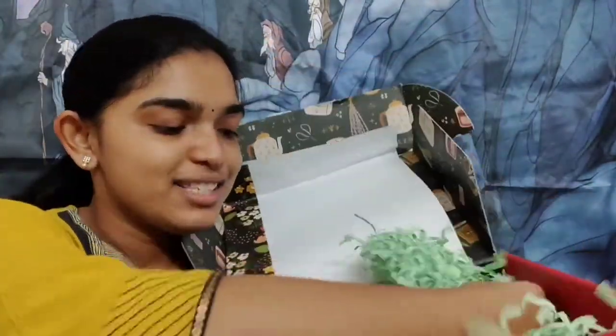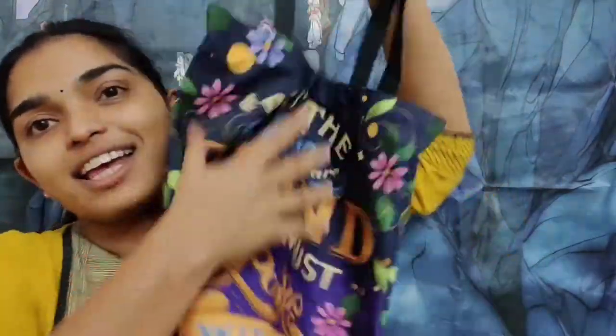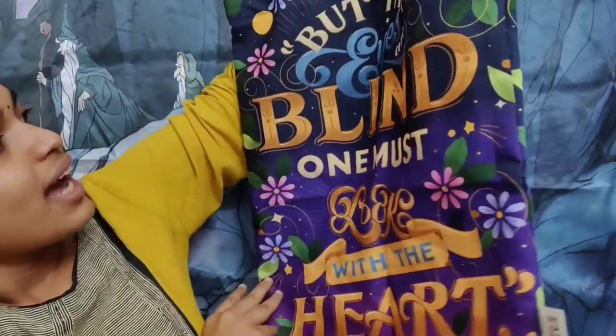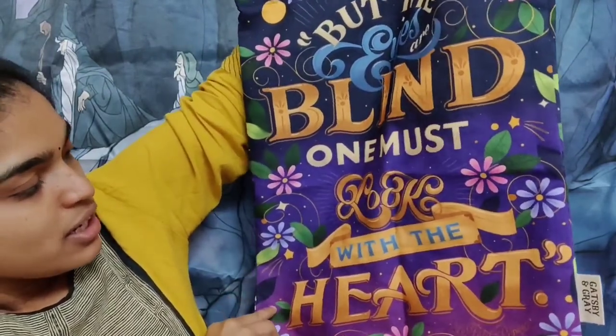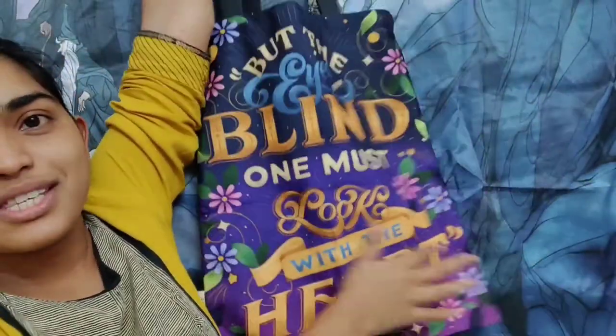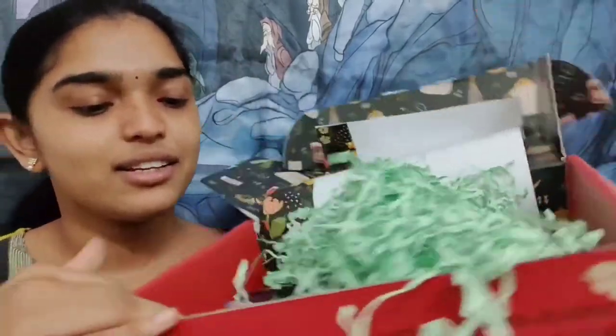Now that we've made space by moving the paper shred, let's look at what else we have. Every July box really has a tote — the last year's tote was from Lunar Carnival and I use it almost every time I go out. This is a beautiful tote and it says 'But the eyes are blind, one must look with the heart.' Cute! Both sides have the same print and it is really good quality from what I can see.